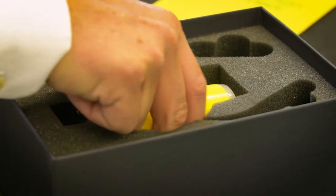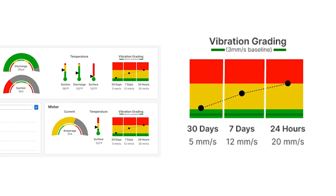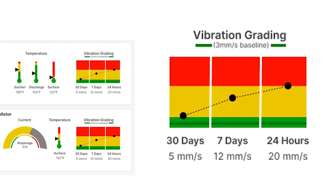Second-order effects after process issues, such as vibration, are comprehensively monitored with easy-to-understand cloud visuals such as vibration grading.